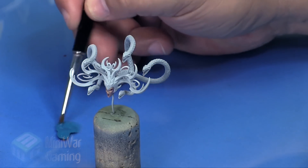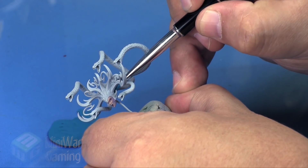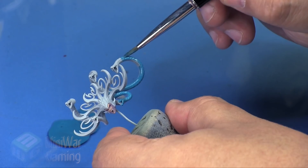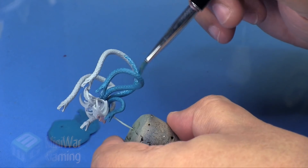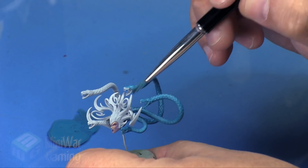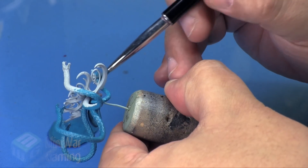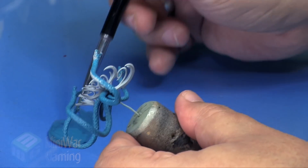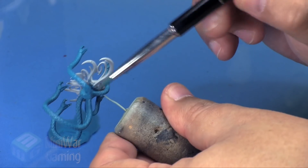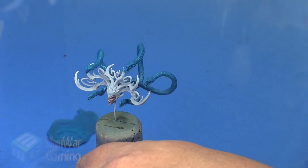I prefer this color over doing the more atypical green for snakes. We'll use a bit of medium to help thin it out and begin applying a nice even base coat to the model. Because we have it thinned out, we may have to apply more than one layer onto these areas, but it's pretty straightforward - we just work our way around getting into all the little nooks and crannies, even filling in the mouth spaces of the snakes, to get a nice smooth coverage.